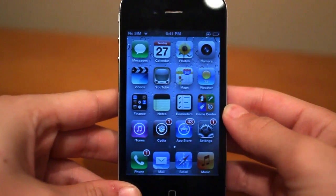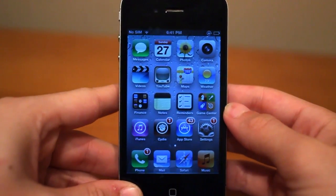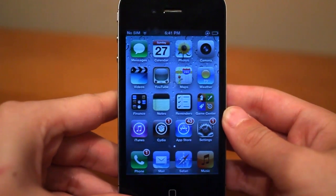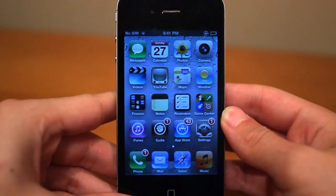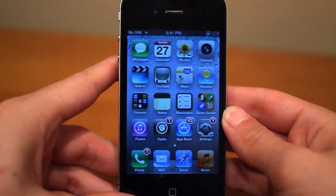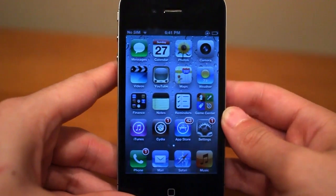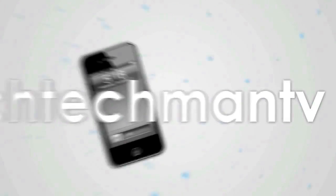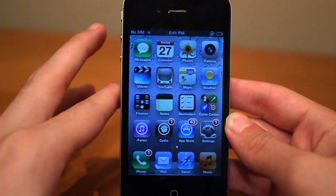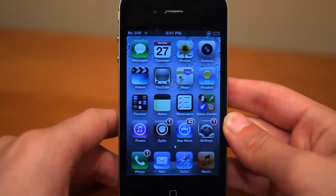Hey guys, Adam here with a video on a pretty awesome new Cydia tweak that just hit Cydia a couple hours ago. This is called Sirius and it's available for the iPhone 4, iPod Touch 4th generation, as well as the iPhone 3GS, and it adds Siri dictation to those older iOS devices. So now Siri is partially available on other devices besides the iPhone 4S.